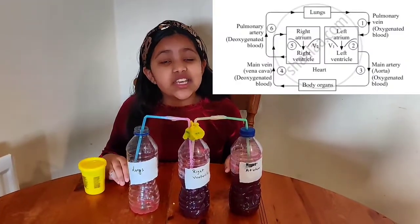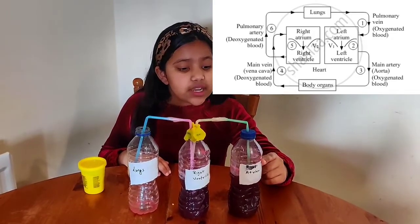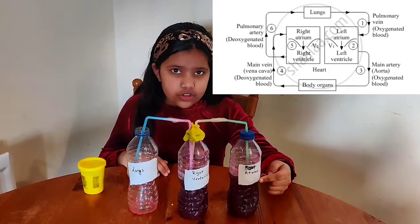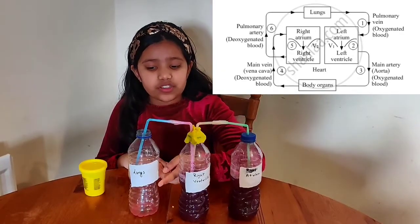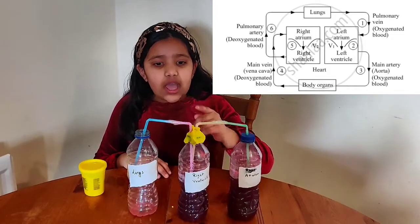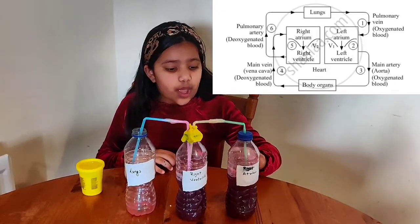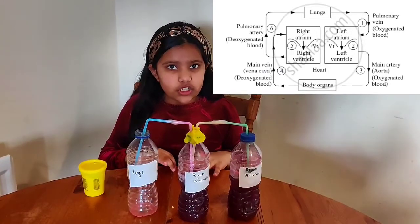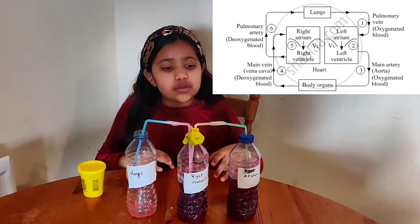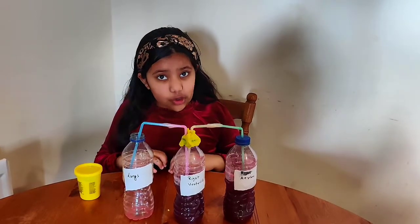In the second part, I represent the deoxygenated blood. This bottle represents the right atrium, this one represents the right ventricle, and this one represents our lungs. To help us understand the concept, I have made the blood a darkish purplish-bluish shade. You have to make this system the same way as we did for the oxygenated blood.